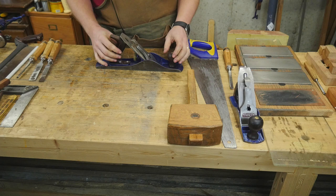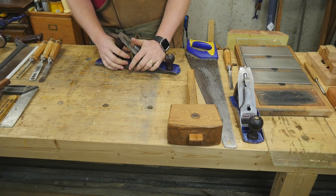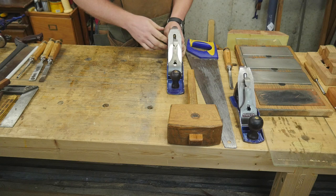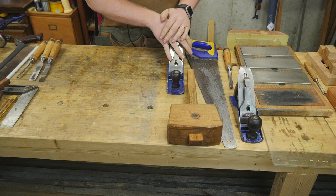Next, we start getting into other hand planes. If you have a number four, my next suggestion would be to get a number five. Get one and put a cambered iron on it so you can make it into a scrub plane — I have a video on that too. It's a very versatile plane; you can do some jointing with a number five, and when you turn it into a scrub plane, you can do a lot of large stock removal. At this point, you're going to start seeing other hand planes at garage sales and auctions, and they'll just naturally come to you.